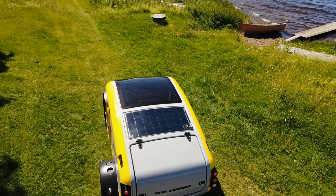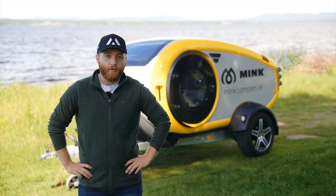All Mink campers here in Sweden are equipped with both a diesel heater and also a solar panel, so you never need to worry about the cold or running out of battery. We will start off by connecting the camper to the car.